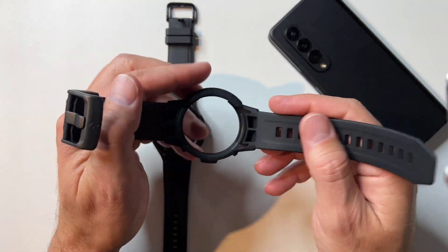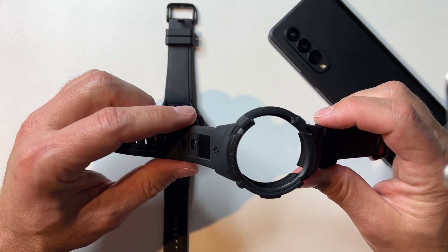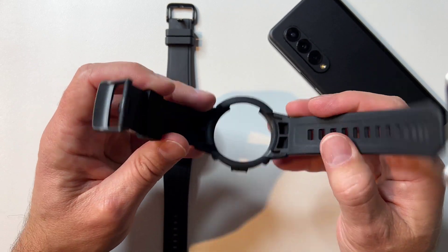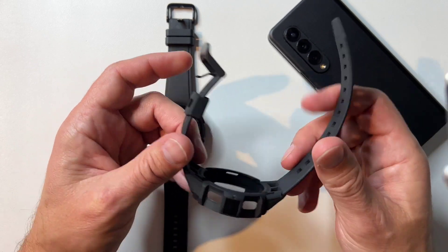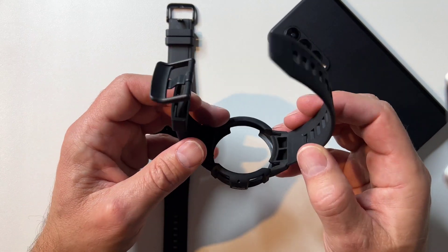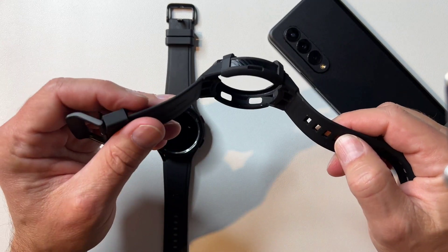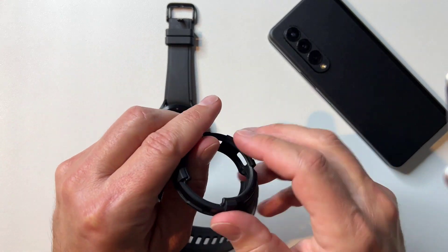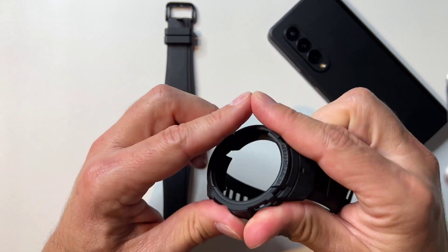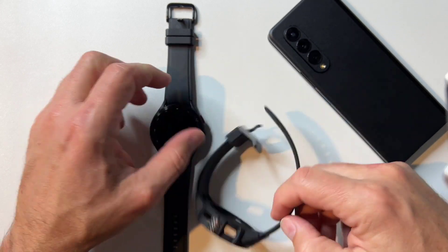What I thought was really interesting is it comes with the bands and everything built right in. What I'm really curious about is how easy it is to switch out, because I do like to switch my bands out. But I do some rugged stuff sometimes, so I thought this would be pretty neat to have the watch in a case. It's definitely some kind of molded plastic. I really like it though — looks pretty good so far. Let's see what the watch looks like in it.